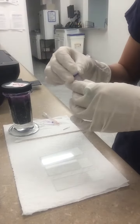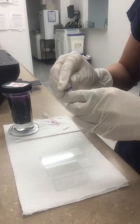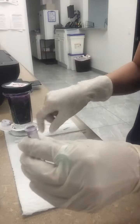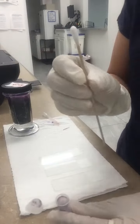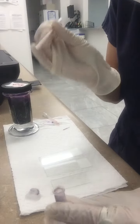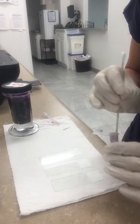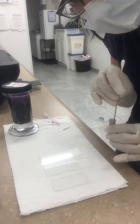We have our sample here. What we're going to do now is open it up, and I'm going to take a cotton applicator stick and dip right on in. As you can see — it's kind of hard to see — I have three slides.